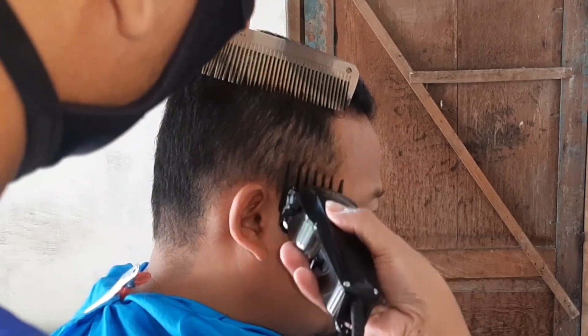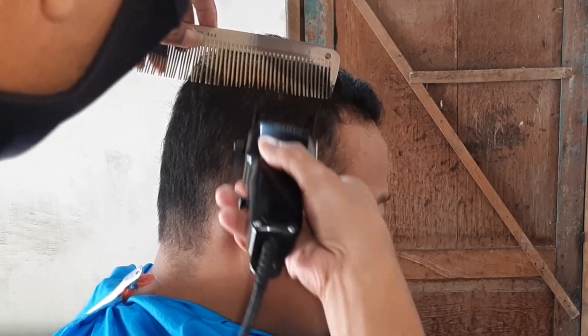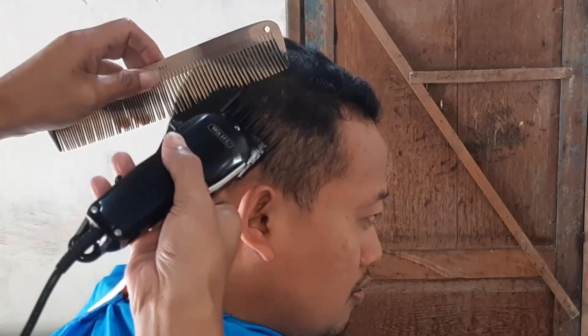Hello, Assalamualaikum warahmatullahi wabarakatuh. Kita kupas ya.